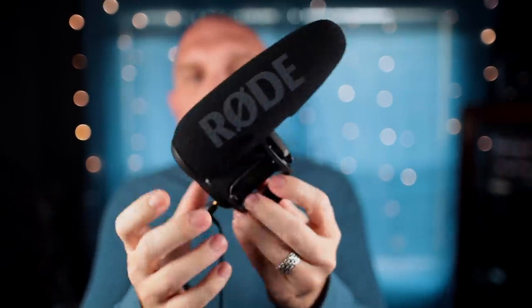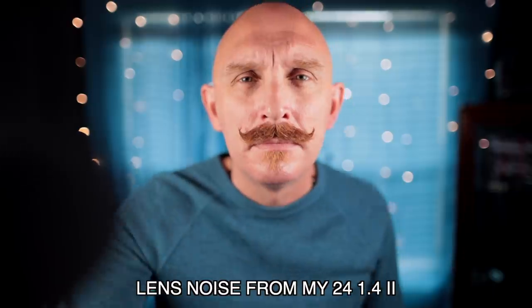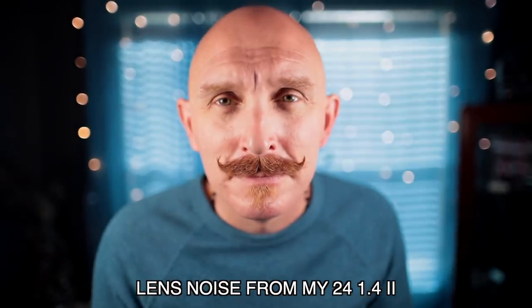While it's really good with autofocus in normal conditions, it will hunt a little bit in low light. Anyone using this lens for video will either use it for b-roll where audio doesn't matter, or will have a professional microphone setup. In that scenario it's beautiful — it can make for a gorgeous video lens. But if you just use the built-in mic for family video, you're going to have a problem. I use a Rode VideoMic Pro Plus. Let me demonstrate — without the external mic plugged in, you can hear the grinding of my 24mm f/1.4 lens.